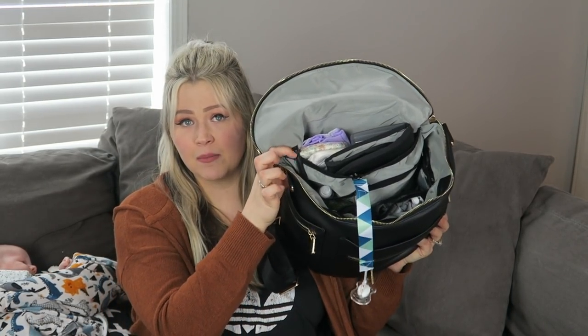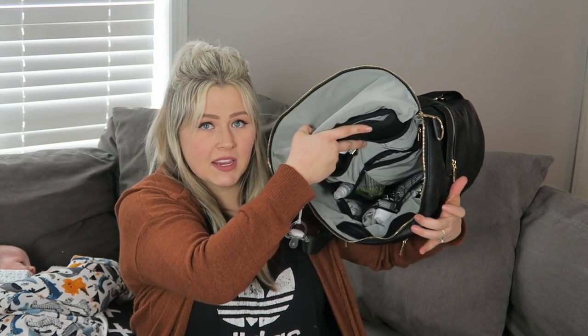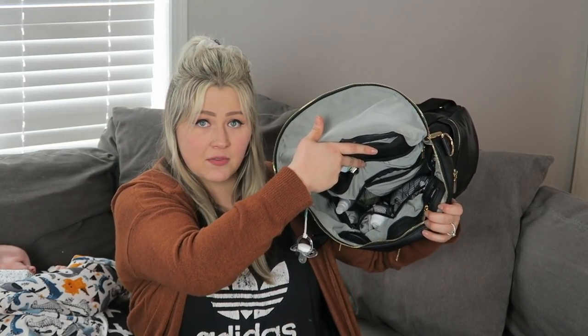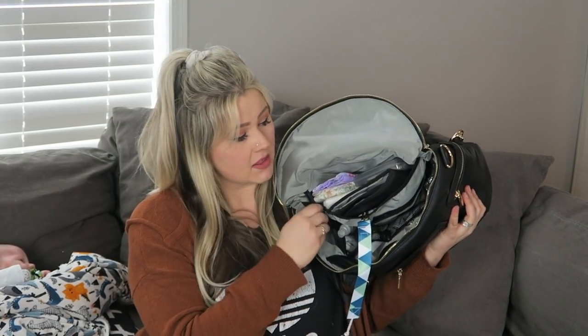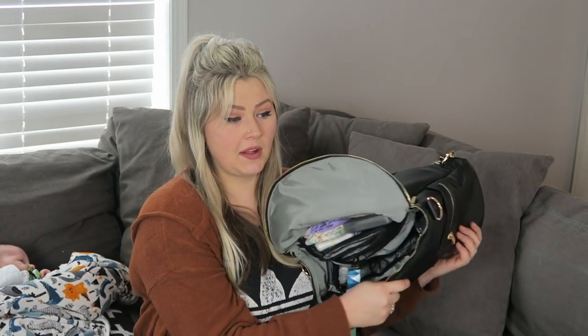I hope you guys can see this. As you can see, there are pockets lining all along the inside, plus a zipper pocket in the front. There are several compartments in the back, netted compartments on the sides, and on the inside there are insulated pockets — one insulated pocket here and one on the other side as well.